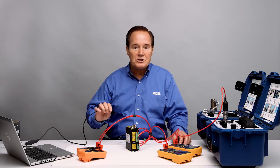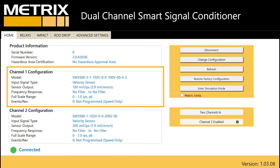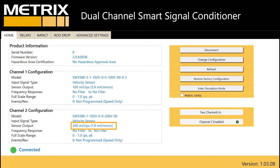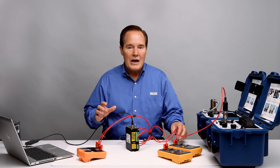To do this demonstration, first I need to show you what the set points are in the software. You can see in the software that channel one is for the SV6300, identified by the 100 millivolts per inch per second setting. Channel two is for the 5485C and has a scale factor of 200 millivolts per inch per second. Both are set up for scale factors of zero to one inch per second, and we can switch that to metric if we want to.